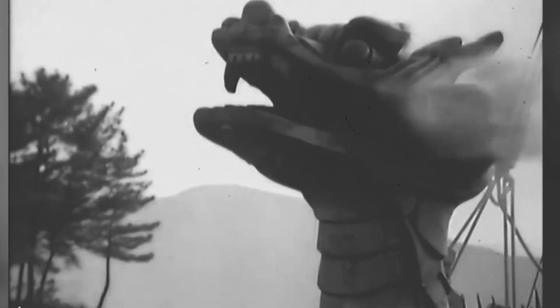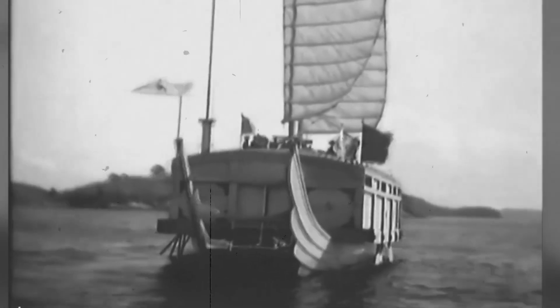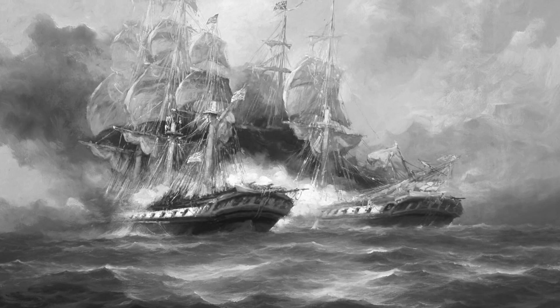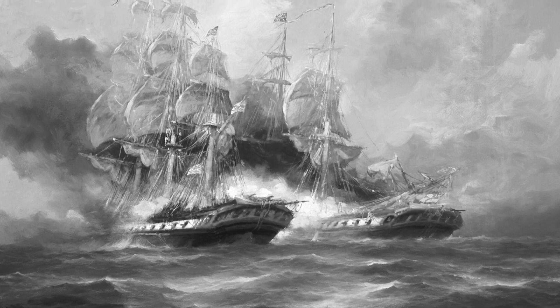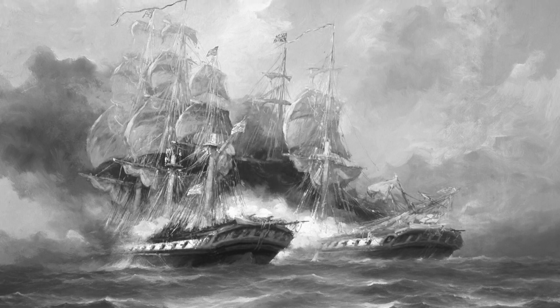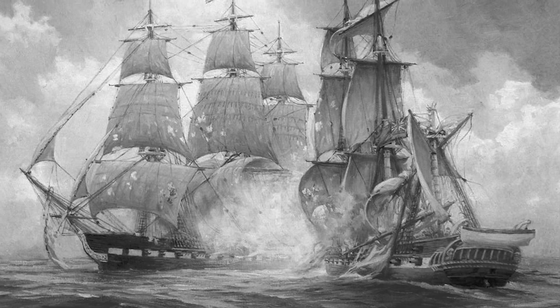Another important feature of the sailing battleship was its armament. These ships were typically equipped with a variety of cannons and other weapons, used to engage enemy ships in naval battles. The size and type of armament varied depending on the size and purpose of the ship, with larger battleships carrying more powerful and numerous guns. The cannons were typically mounted on gun decks located below the main deck, designed to allow for safe and efficient firing while also protecting the crew from enemy fire.